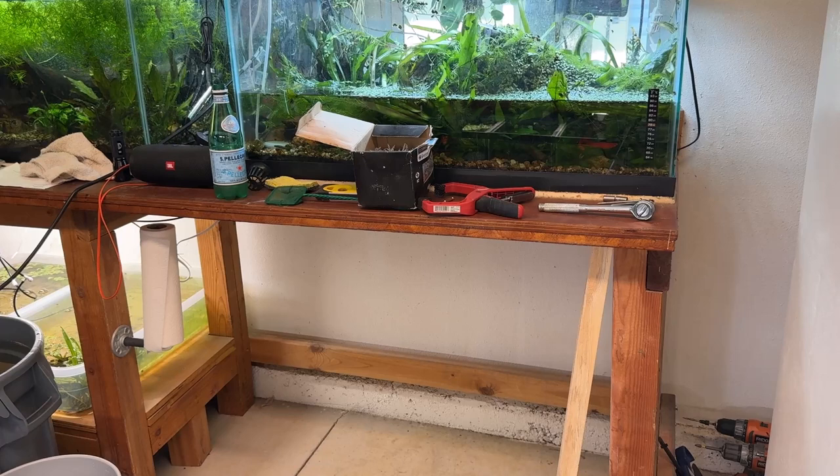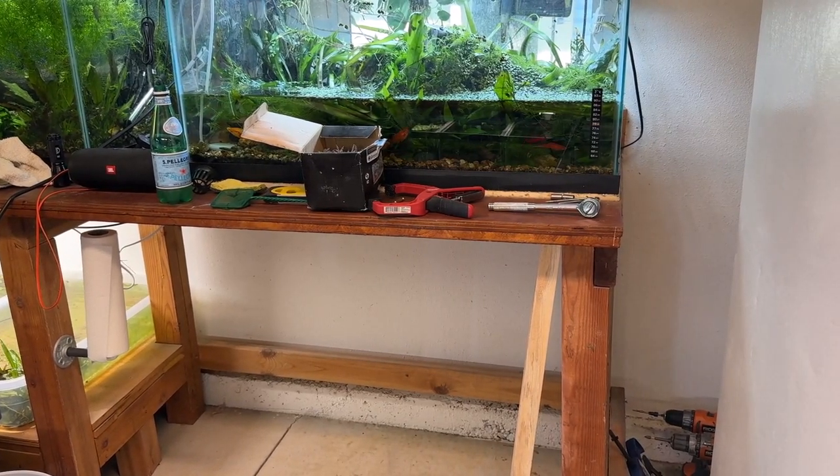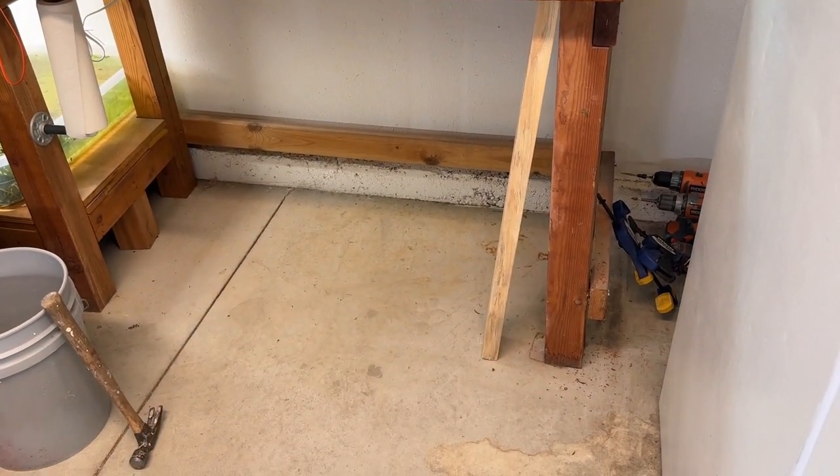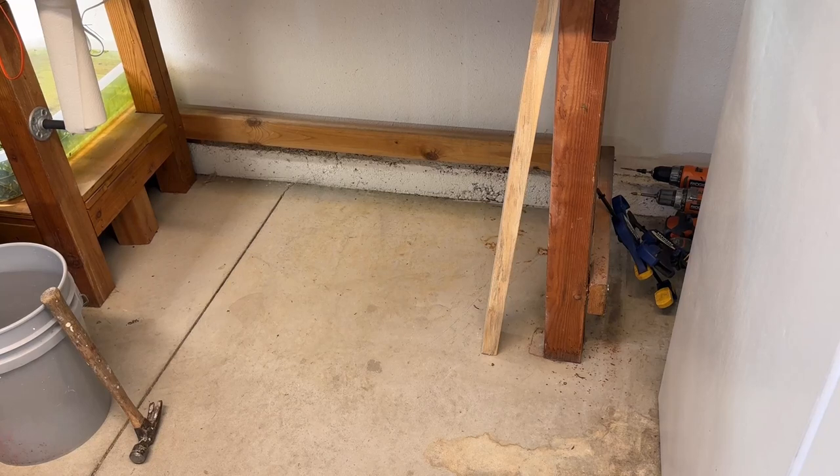That looks like it's synced up really nice. I feel a lot better about it than I did. I'll put a couple more screws in the bottom there and tighten that up a little bit. I'm going to pop that brace out — it's going to drop a little bit because it lifted the leg off the concrete. You can see the mark on the concrete showing how much it moved by twisting and tightening it up. That frame underneath will be more squarish than it was.